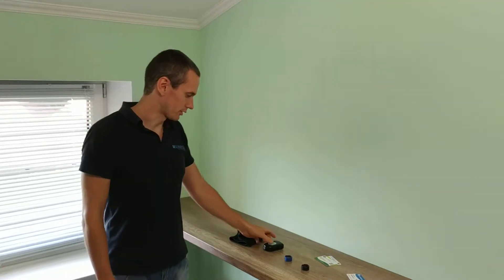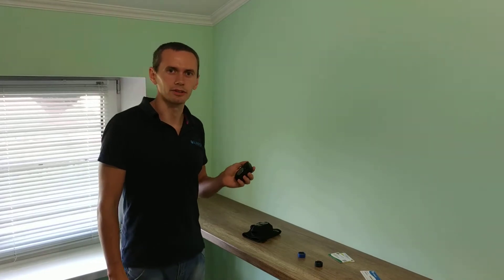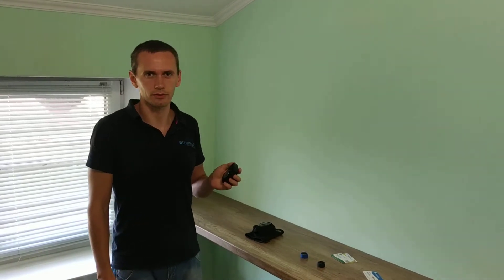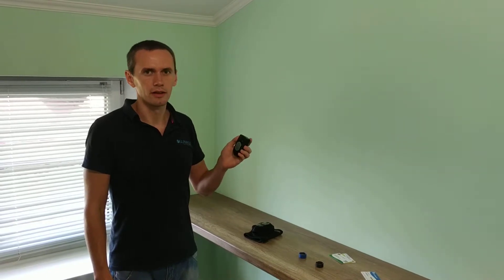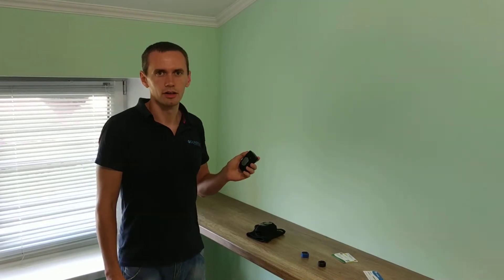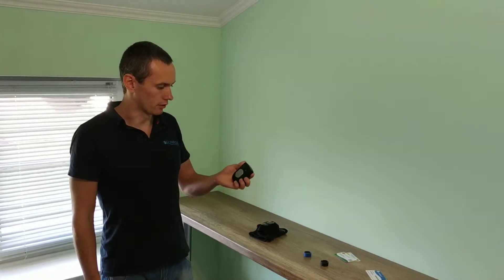Hello, today I'm going to present you our RFID reader mobile version. It can scan RFID tags on the 125 kHz range. It has its own battery and if it's fully charged, the device will work at least 12 hours.